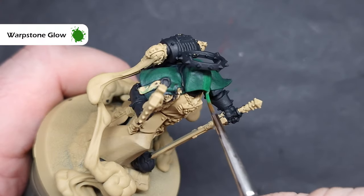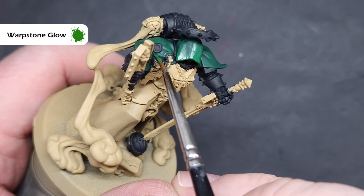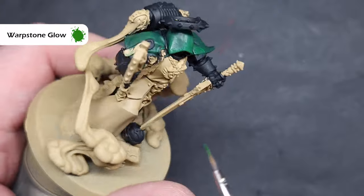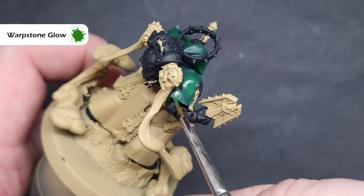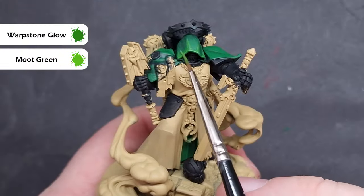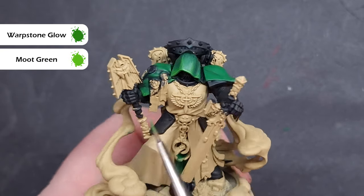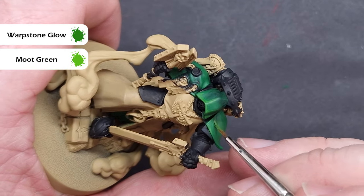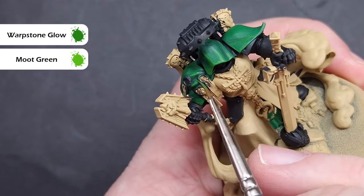I'll then move on to pure Warpstone Glow, which is where we start to really focus on those areas that are going to catch the most light — all the parts of the hood and cape facing upwards. This paint doesn't cover particularly well, and that's fine; we can use that to our advantage by building up the layers where we want more light. We'll add a final highlight with a 50-50 mix of Moot Green and Warpstone Glow, looking for those hard lines, sharp folds, down the sides of the hood, and where the cape flares out over the shoulder pads.